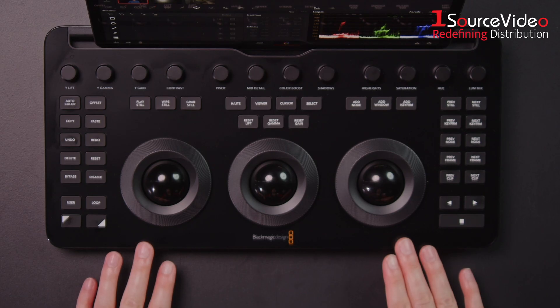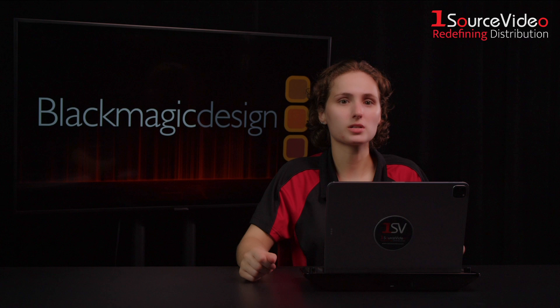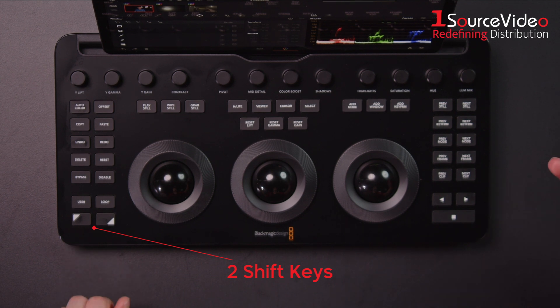The layout is similar to the original micro panel, with three trackball rings, 12 resettable knobs, and transport controls on the right. However, you'll notice a significant increase in buttons from 18 to 37, and with the addition of two shift keys, each button can perform up to three functions.